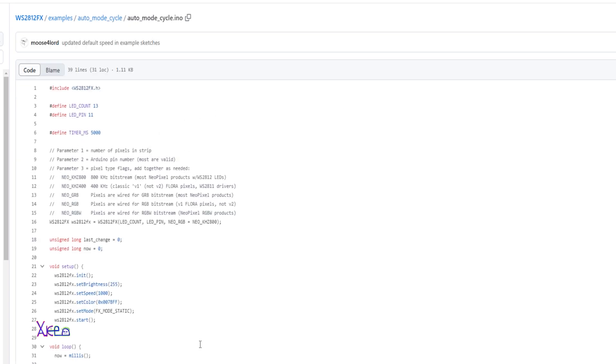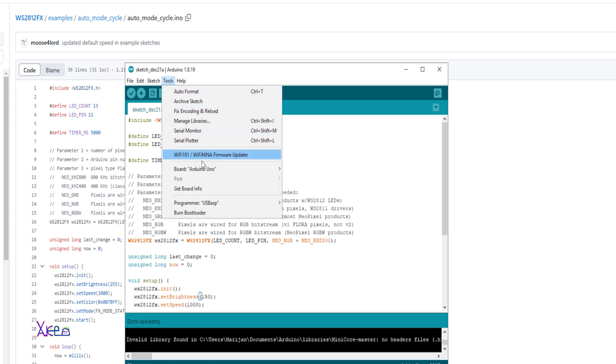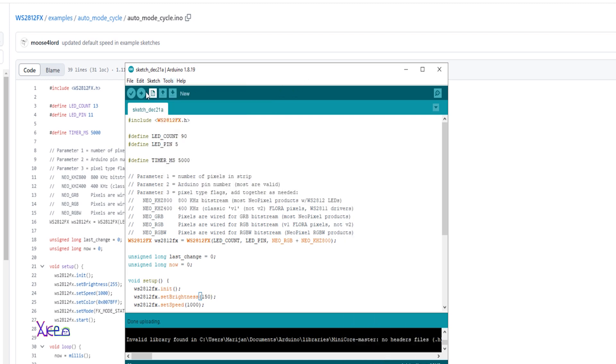You choose the board — in my case Arduino Uno — then choose the port and upload. Before uploading, here it says how many LEDs you are using. I'm using 90 LEDs and the output pin is pin number five on my board.